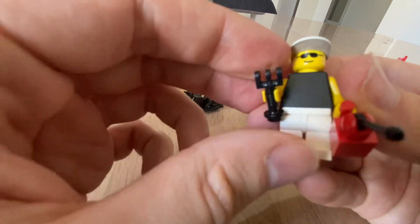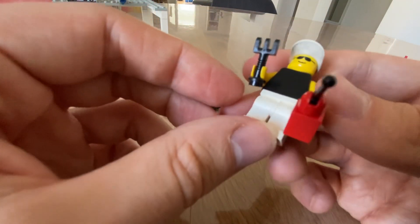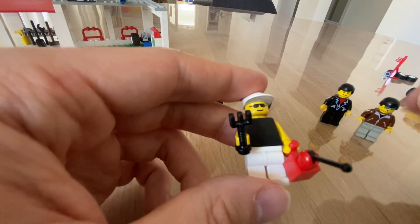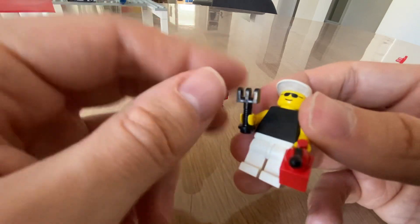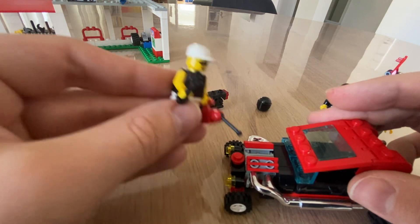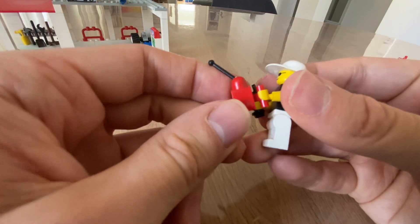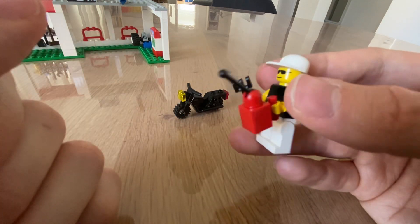Finally, last but not least, we've got the mechanic. He's got different eyeglasses — a sleeveless shirt, white trousers, some tools, and an oil can. With the oil can he can oil the motor and different parts that need oiling — you can tell I know nothing about cars. It's a really neatly made modified brick turned into an oil can. I like that.